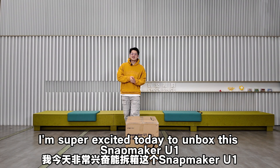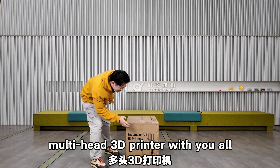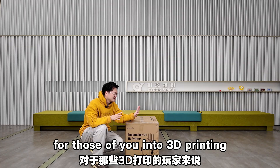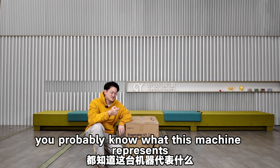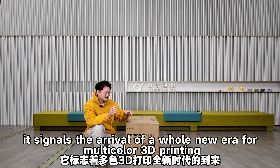Hello everyone, I'm Zed. I'm super excited today to unbox this Snapmaker U1 multi-axis 3D printer with you all. For those of you into 3D printing, you probably know what this machine represents — it signals the arrival of a whole new era for multi-color 3D printing.